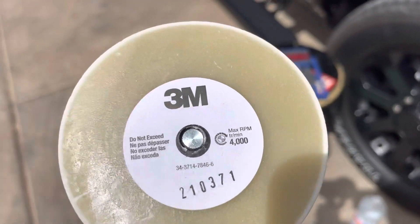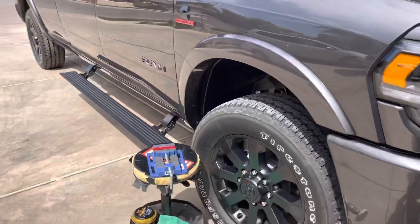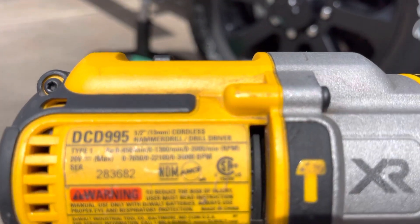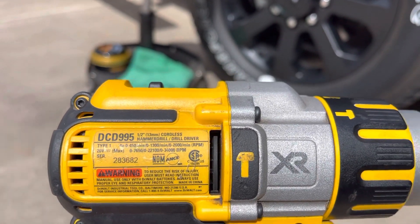You can use it up to 4,000 RPM but the instructions say the optimum RPM range is 2,000 RPM. It just so happens that this DeWalt drill that I'm using on level three goes to 2,000 RPM, and I've been using about half to three-quarter throttle.